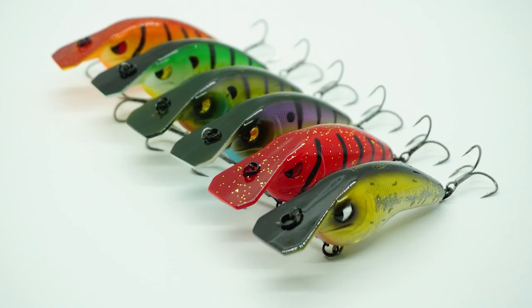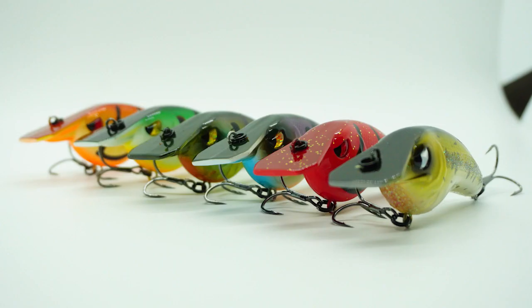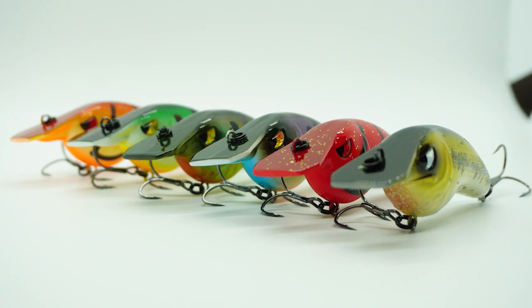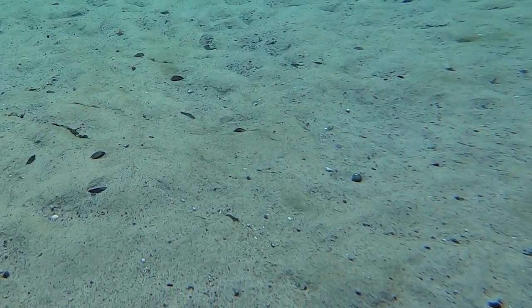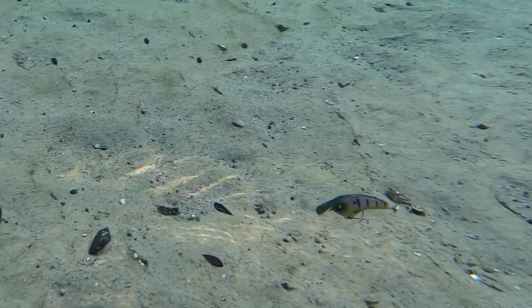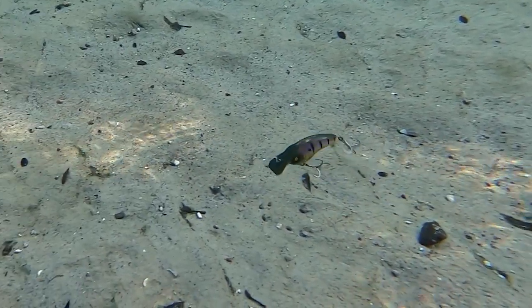This lure was designed and built to deflect off cover as well or better than any other Squarebill Crankbait. The Squarebill is unique and allows the lure to get to its diving depth quickly while protecting those hooks when hunting. The A-10 Squarebill Crankbait was extensively tested so it would bounce off cover, stumps, and more. And this happens because of its bill that comes off the top of its head.